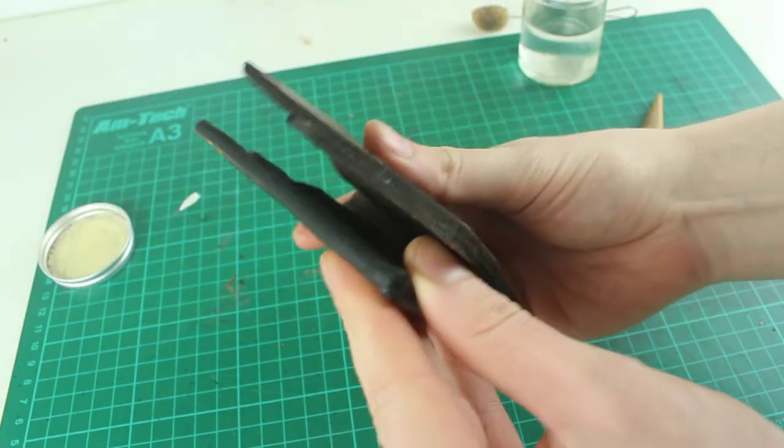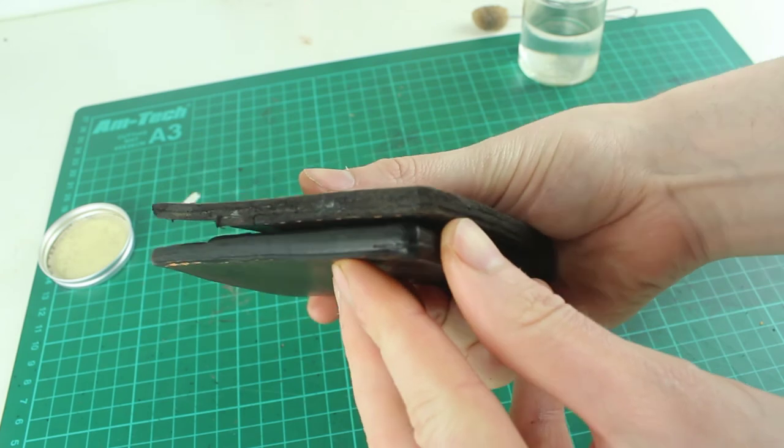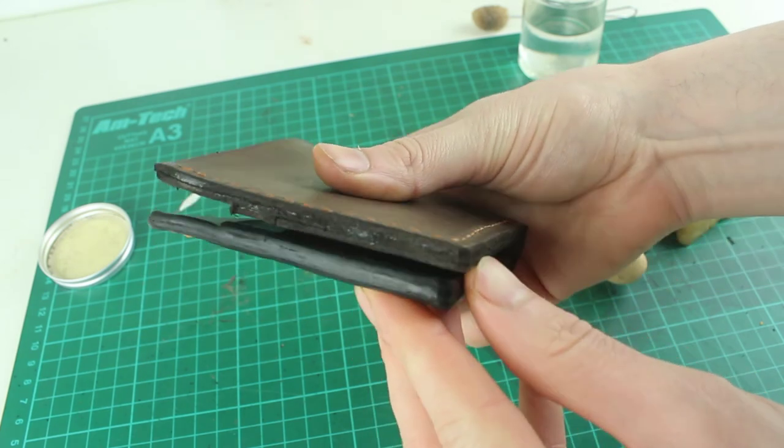The beeswax just adds an extra layer of protection. Once those edges are burnished, the last thing we need to do is put a finish on the rest of the product — that's what I'll go over next week. I'll talk about some of the finishes I use and some general aftercare tips as well. Thanks for the support on the series so far, I'm enjoying getting some feedback from people. Stay tuned, I'll see you next week.